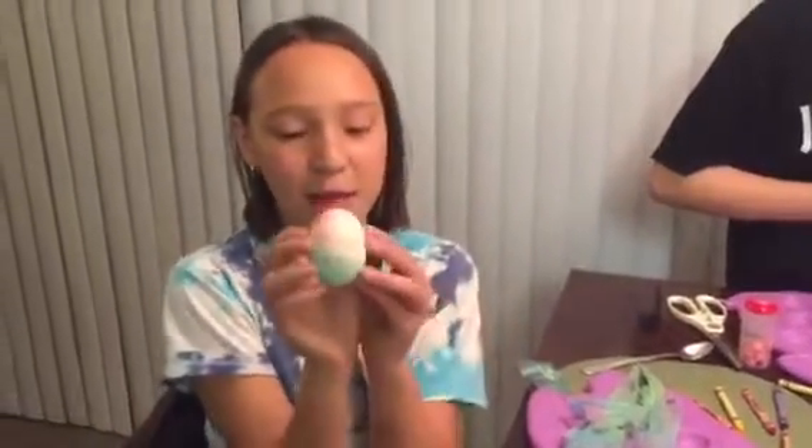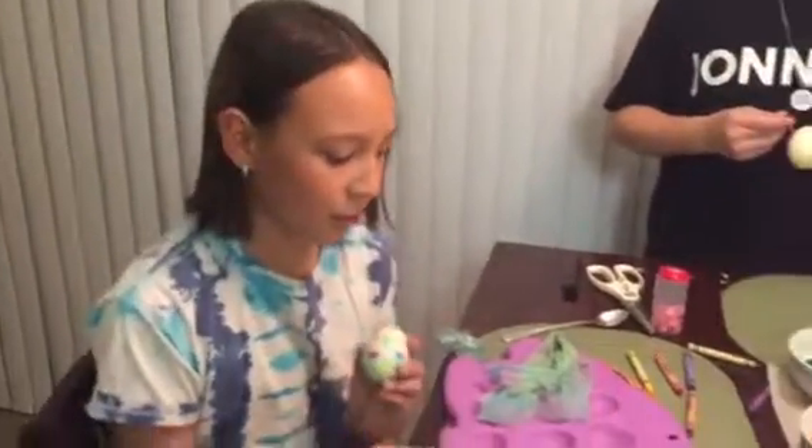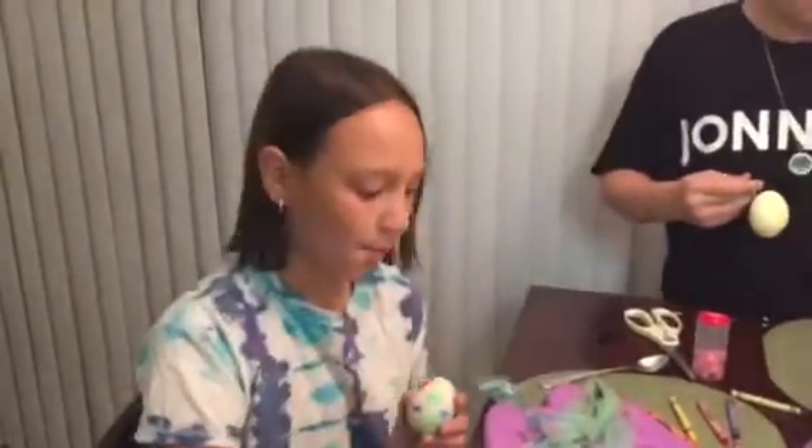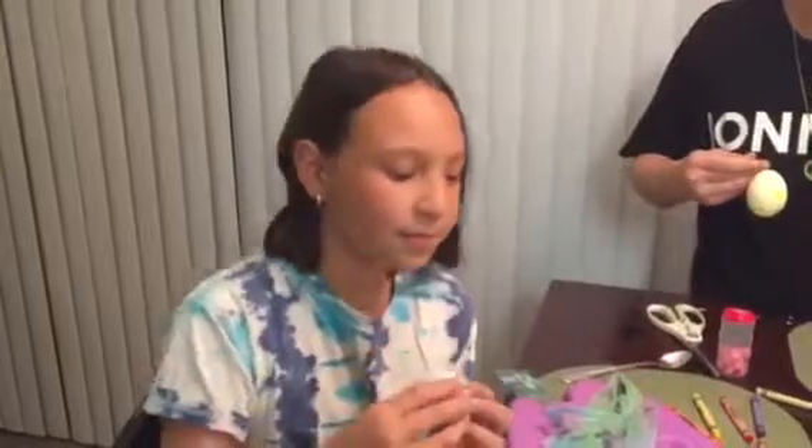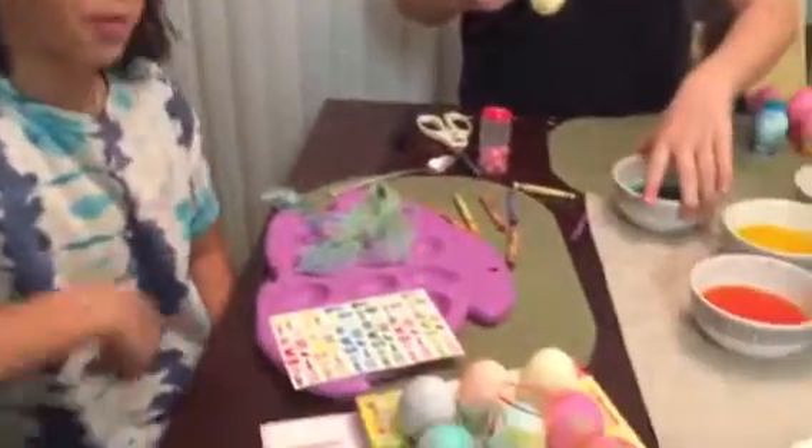This one says Happy Easter, and it has two bunny stickers on the side that it gives us right here. Then I had these little tornadoes — I just thought it would be creative. And that was my fourth one.